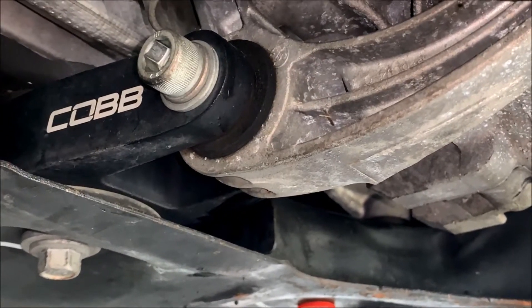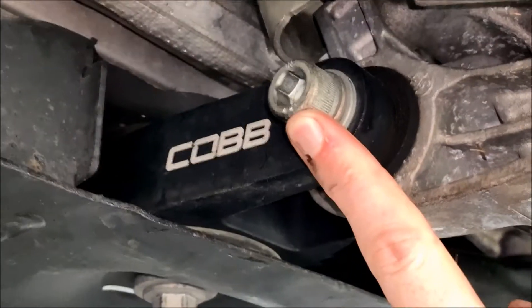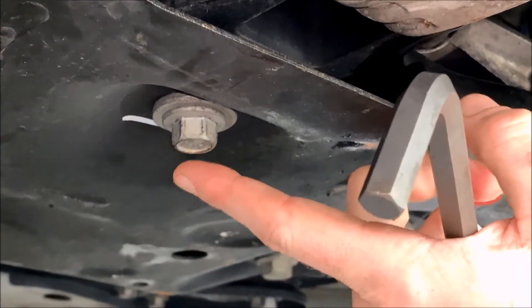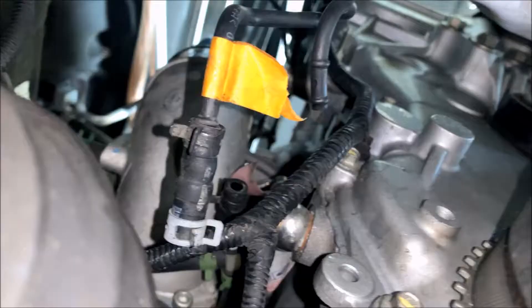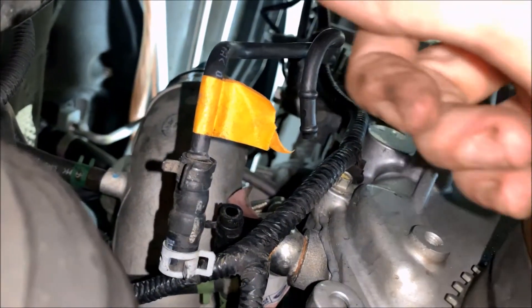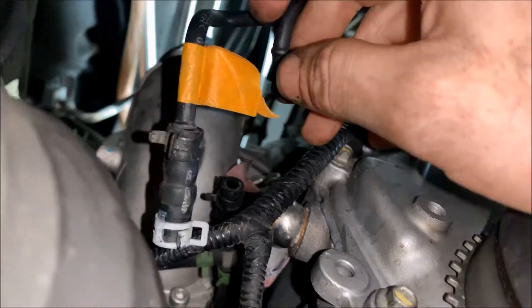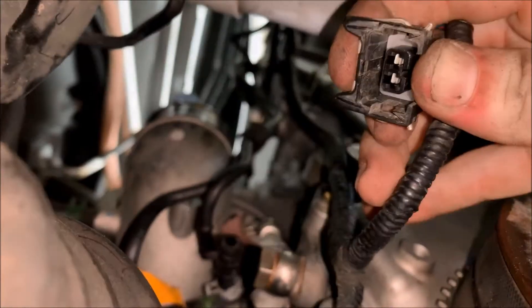After you drain your coolant you're gonna want to remove your rear motor mount. This car has an aftermarket Cobb motor mount so I'm using a 10 millimeter Allen wrench on this bolt, and you will have a 15 millimeter bolt on this end. Next, disconnect your vacuum lines — you have one going into the blow-off valve and a second one. Disconnect those two; everything else you can leave on the turbo. The last thing you'll have to disconnect is the wiring harness — just reach up in there, press this little silver clip down, and it will slide straight out.